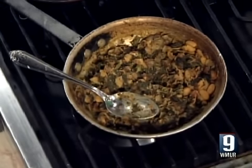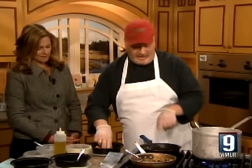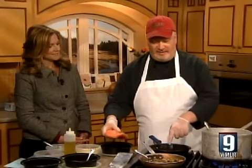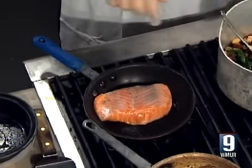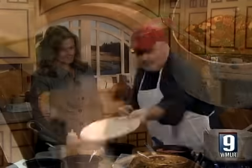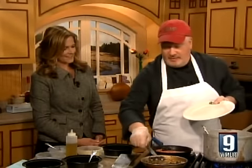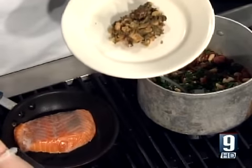At the same time, I'm going to pan-sear a piece of salmon. What I like to do is salt and pepper the salmon. I took some of the bacon fat and put it in the pan here, which is what we're going to sear this in — you can't let that go to waste. So then it just has to cook down for a few minutes. To plate it, I would take some of the white bean and kale mixture and place it on the plate, then put the salmon on top.